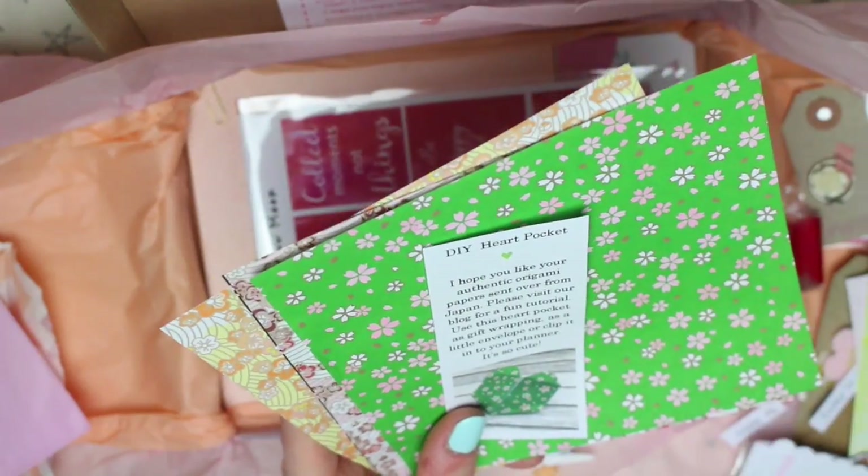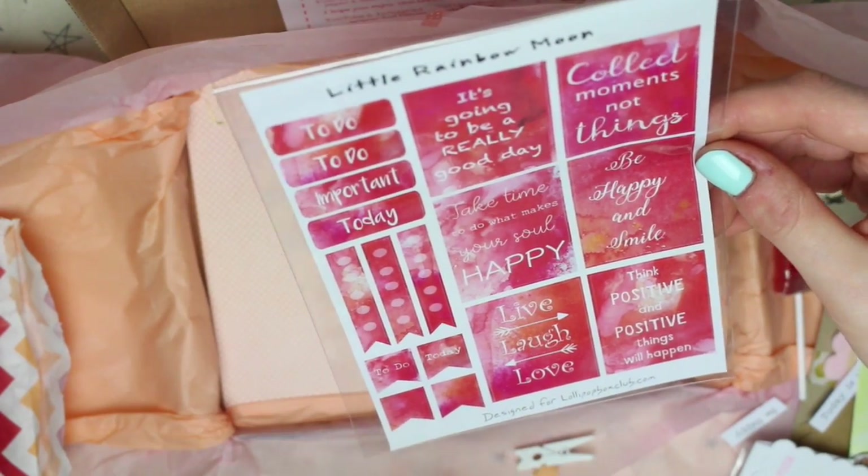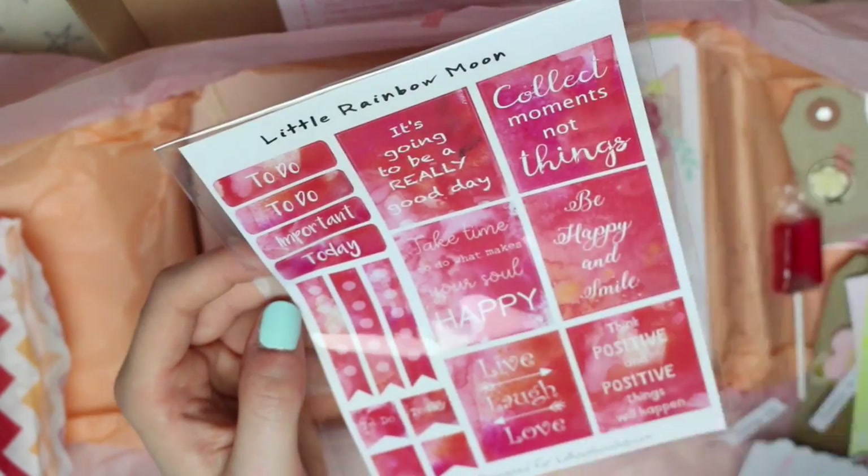There's then some stickers from Little Rainbow Moon, and these have been designed for the box. There are a few which are kind of planner-related and then some which just have quotes on.